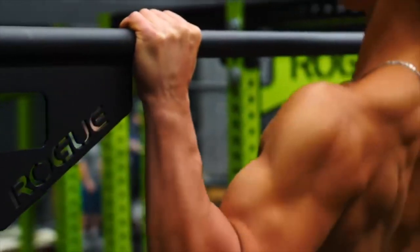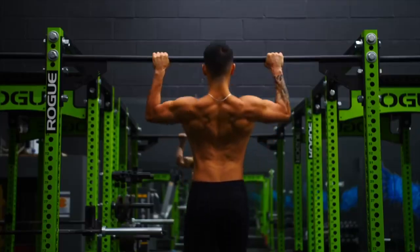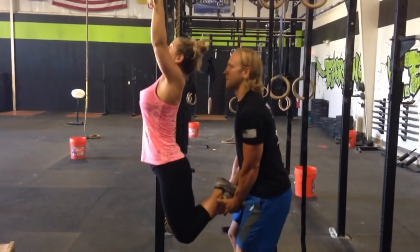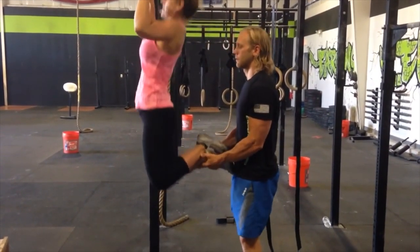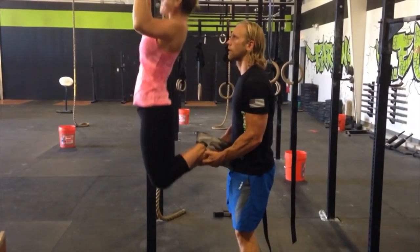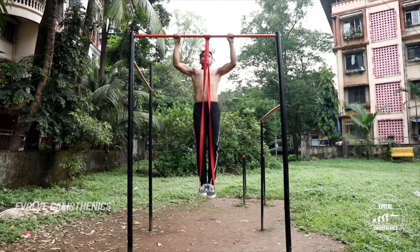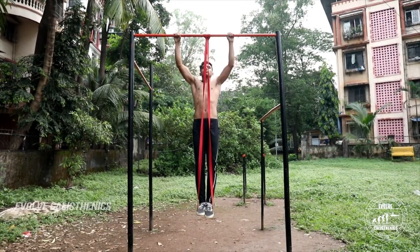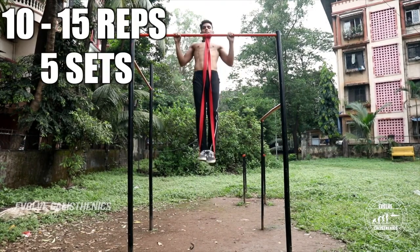The next exercise is the assisted pull-up. You can use either hip or leg support to pull up in proper form. Make sure your chin is above the bar and your hands are fully extended. Alternatively, you can use resistance bands. Do 10 to 15 reps for 5 sets.